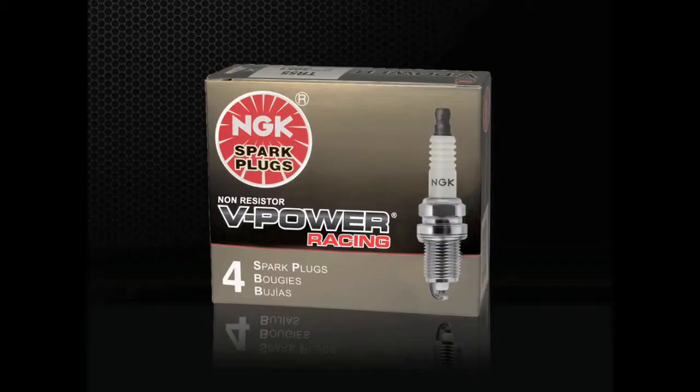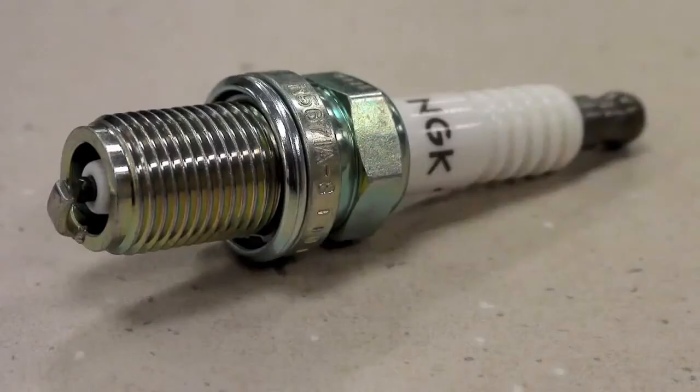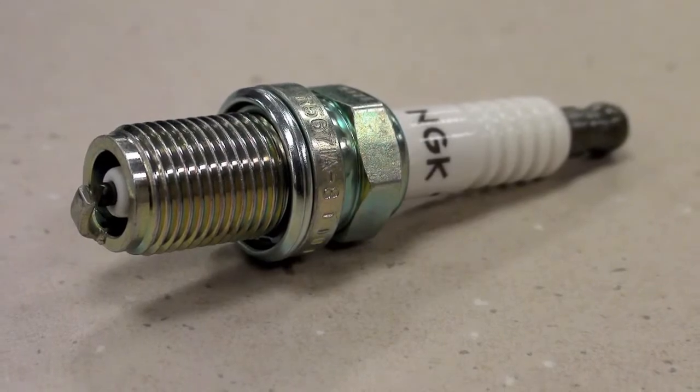For custom or racing engines, a line of V-Power Racing spark plugs is available. V-Power Racing plugs are colder, non-resistor versions of stock spark plugs. Because of their cold heat range, racing plugs are more likely to foul when used for street-driven vehicles. Racing plugs should only be used in custom or racing engines destined for off-road use.